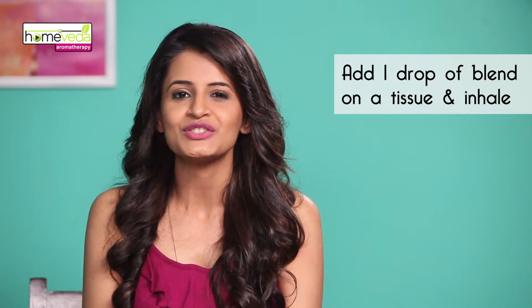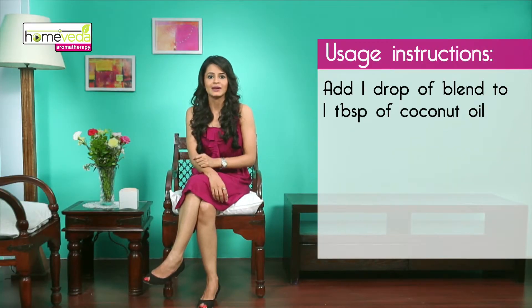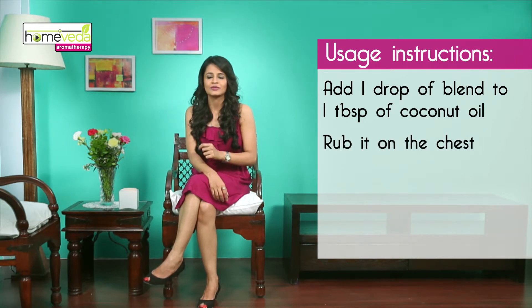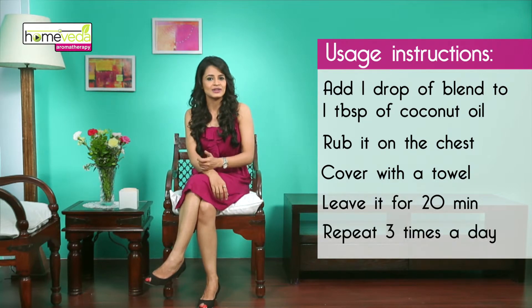There are other ways of using this blend as well. You can diffuse this blend in your room or apply a drop on a tissue paper and inhale. You can also mix one drop of this blend with a tablespoon of coconut oil, apply it on the chest, cover with a towel for about 20 minutes, and repeat this three times a day.